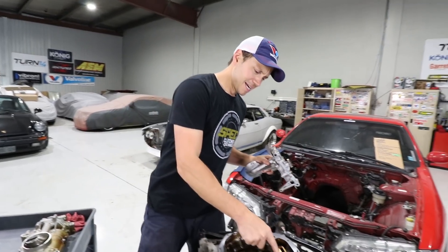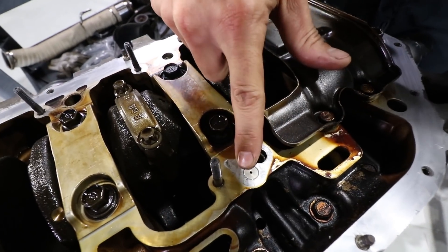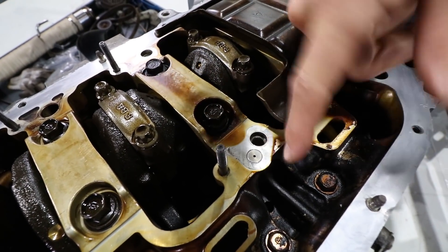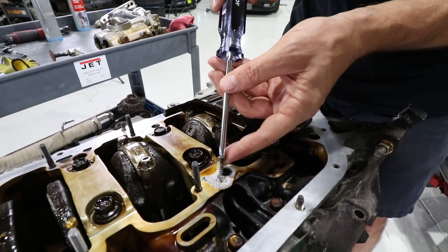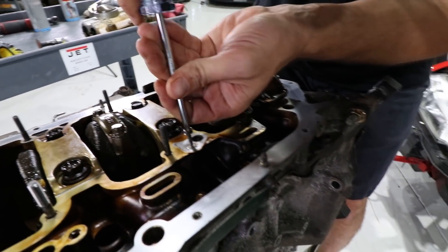But first, there's this pesky little oil passage — a drain or jet-type orifice. This actually has to be removed. If you don't remove this, you're going to have low oil pressure. So I've got myself a Phillips head screw here and we'll see if it'll tap into this.